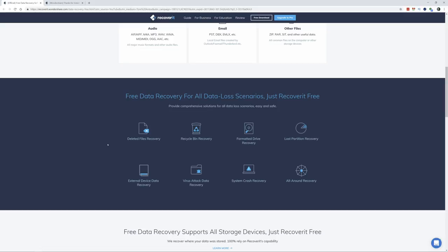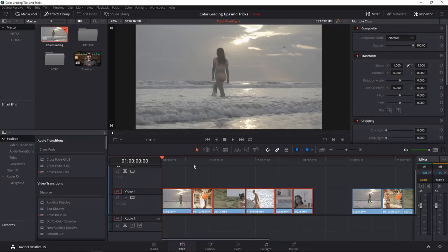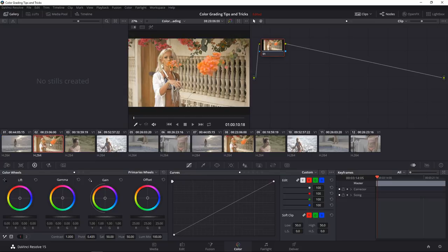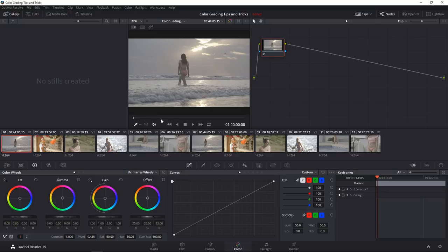Inside Resolve, this is how it's going to look inside the color module. If you go to editing it obviously looks different, but today we're just dealing with the color module. It shows you all the different clips up here — I'll show you the few clips we're going to be working on: the first shot, second, third, and one more shot.